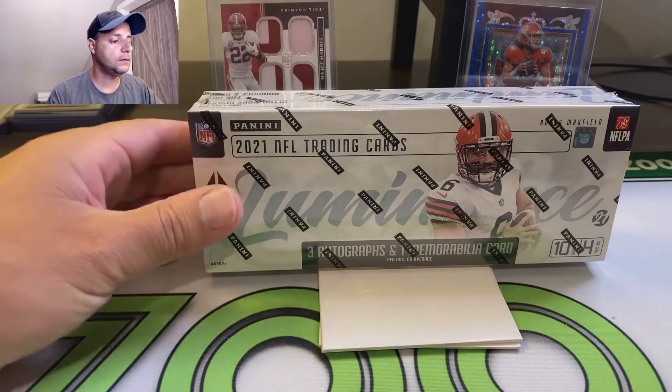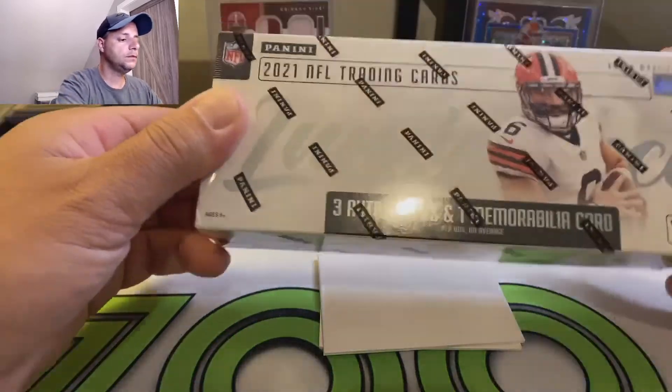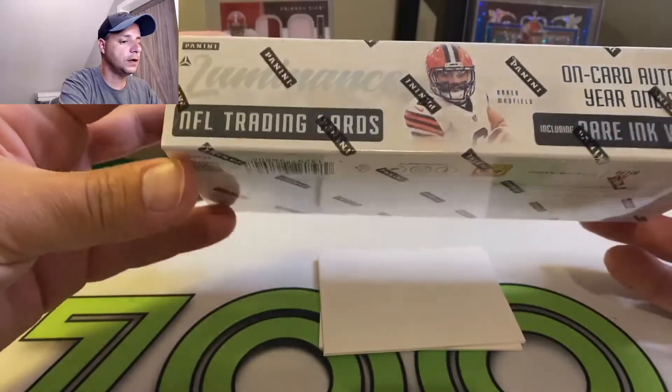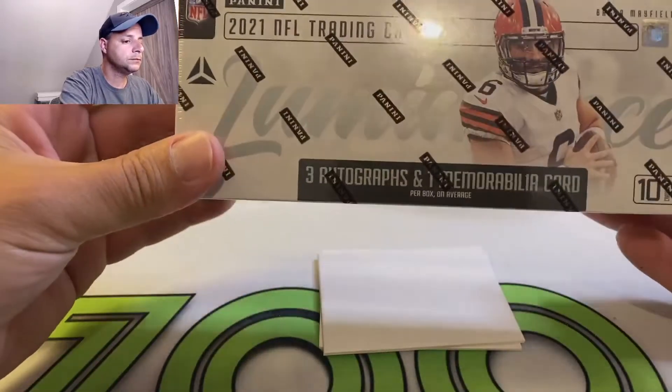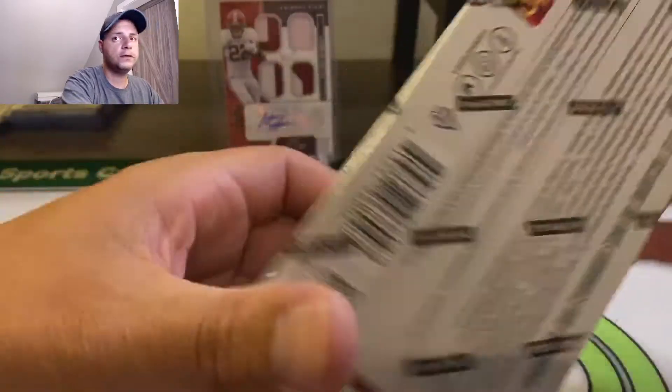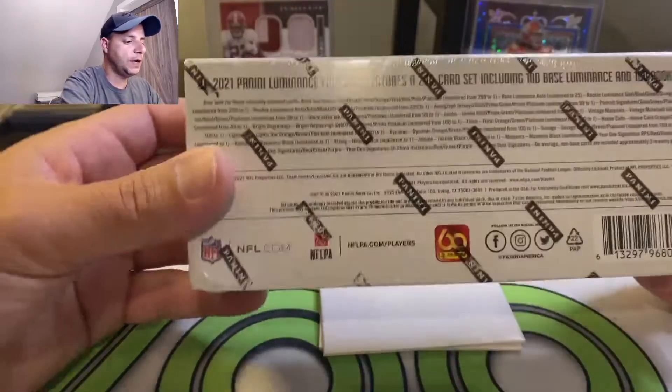This product is smaller, not too many cards in here. There's a total of four packs, 10 cards per pack, so you're getting 40 cards. So not the biggest box.